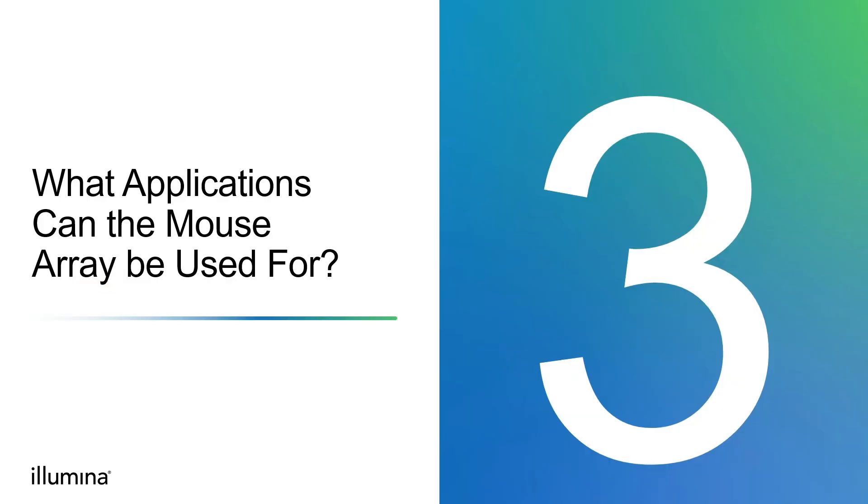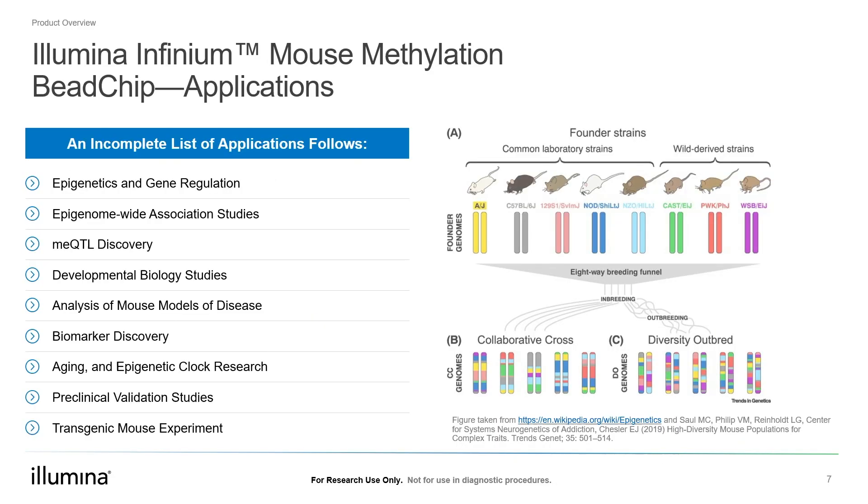What other applications can the mouse array be used for? Because the array is a tool to assay DNA methylation in mouse, it can be used to study a wide variety of biology where DNA methylation plays a role. For example, it can be used to conduct epigenome-wide association studies in inbred mouse models to identify epigenetic alterations linked to environmental exposure while controlling genetic background. It can also be applied to Collaborative Cross or Diversity Outbred cohorts to identify genetic variants that lead to epigenetic changes, or so-called meQTLs. It can also be used to study tissue heterogeneity and conduct patient-derived xenograft studies to understand how molecular changes in stroma or other connective tissues aid in tumorigenesis and metastasis.